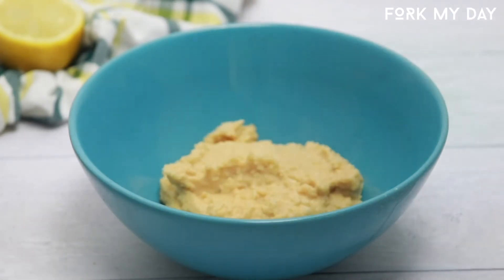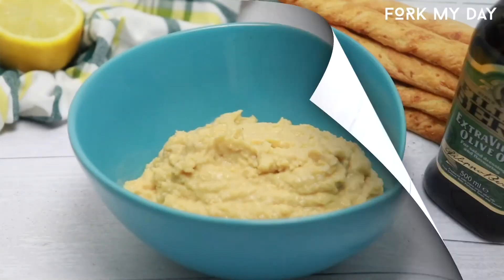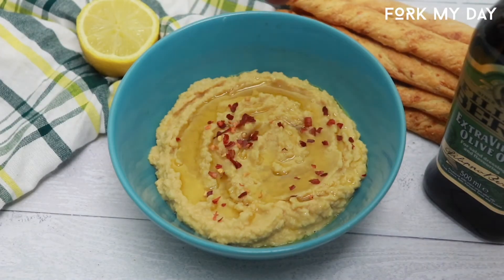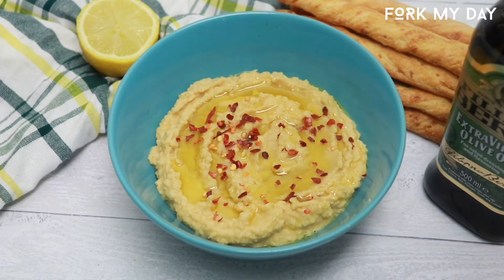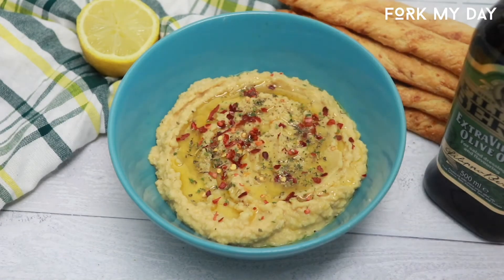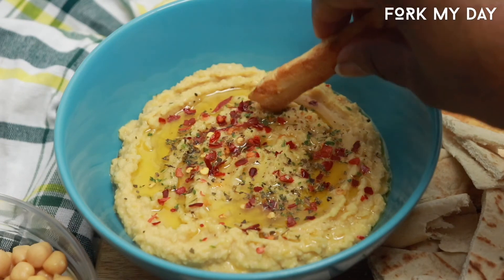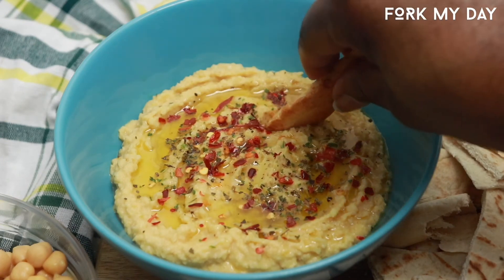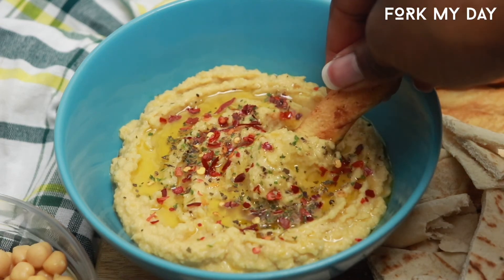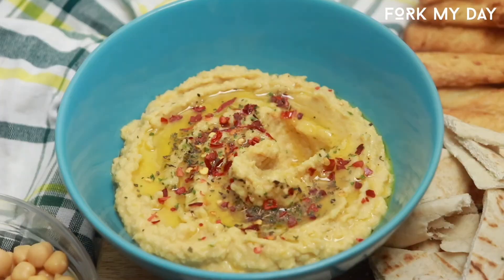Now that you have your hummus in a bowl, feel free to garnish with some olive oil like I did, then some chili — beautiful guys, look at it — and then add some herbs to it. Look at that! This taste is so good. You really did not need tahini for this. Thank you for watching this recipe video and I'll see you on the next one. Bye!